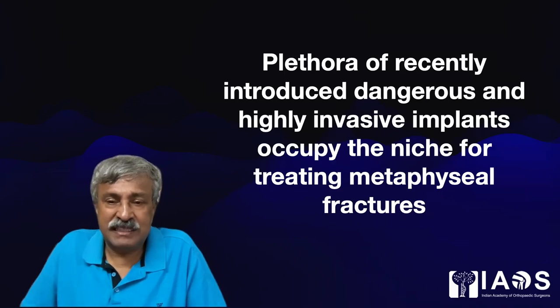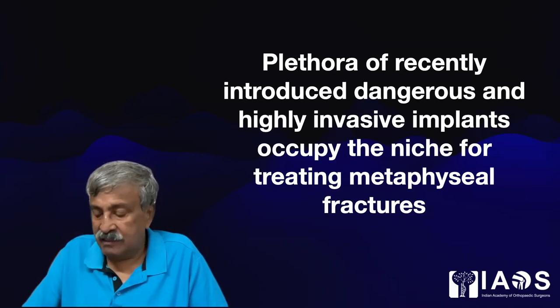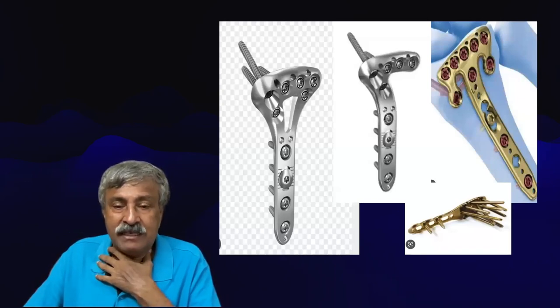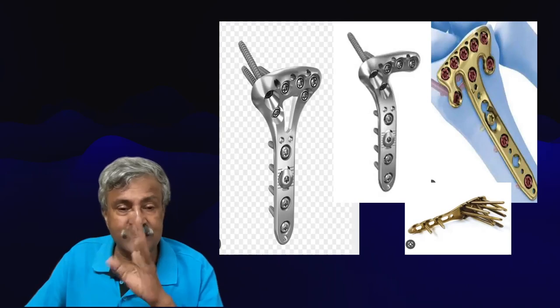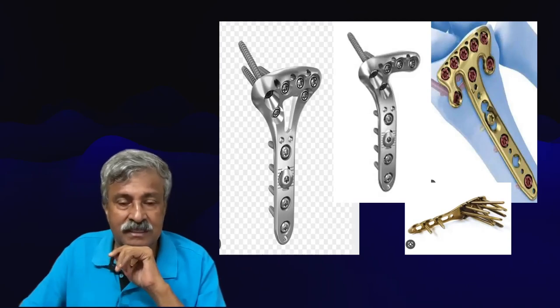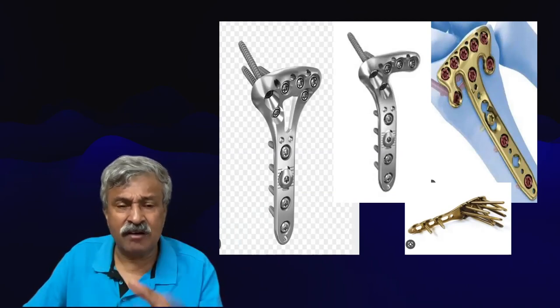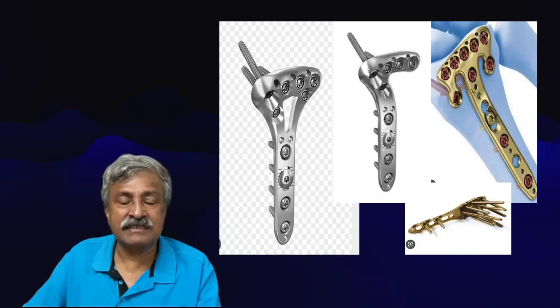The plethora of recently introduced dangerous and highly invasive implants occupy the niche for treating metaphysial fractures. These locking plates with numerous screws in various colors and designs — I personally feel that the patient is screwed. I see so many complications with such newly introduced fancy costly plates that I am scared to use them, and the removal of such implants is a ghastly, bloody surgery.